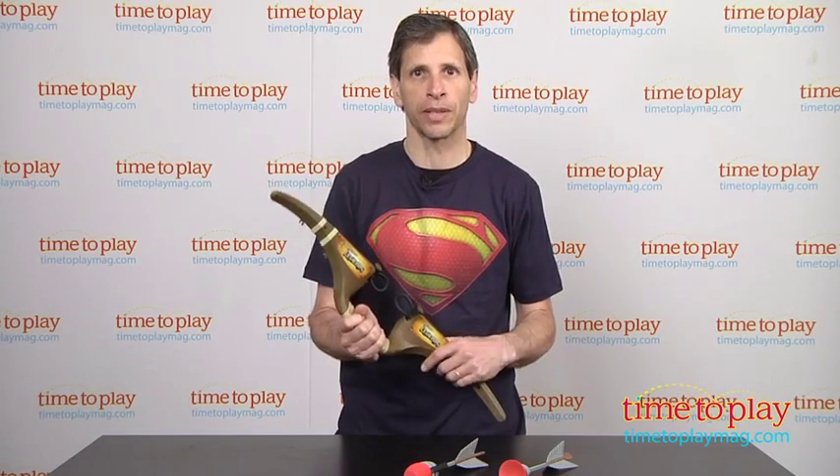If you're looking for other fun toys for your family, come visit us at TimeToPlayMag.com — your number one source of all things play.